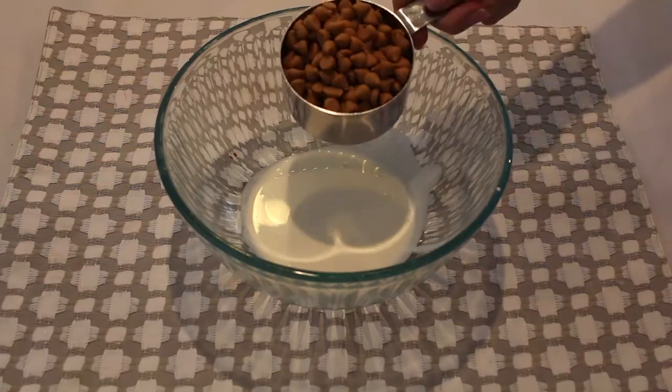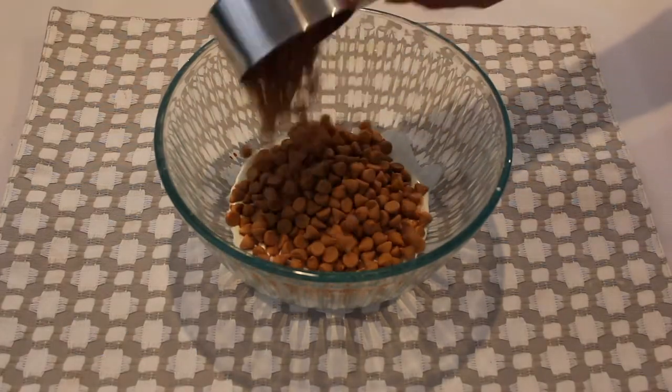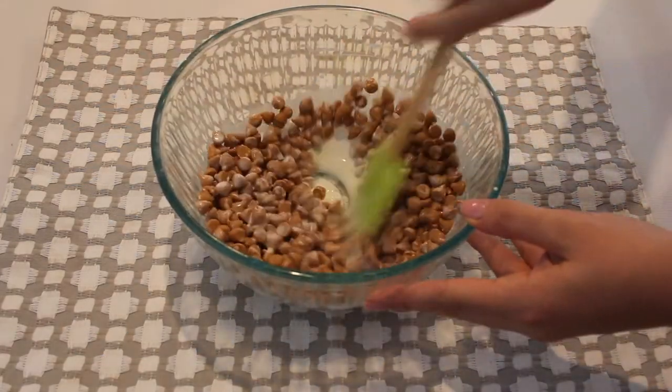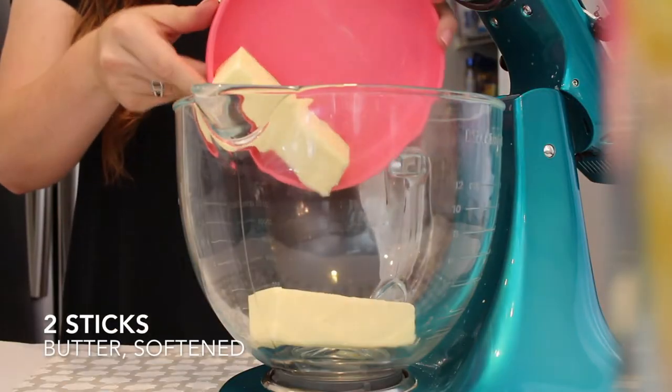For the icing base, I'm adding three teaspoons of heavy whipping cream along with two cups of butterscotch chips, and I'll pop that into the microwave until it's completely melted.